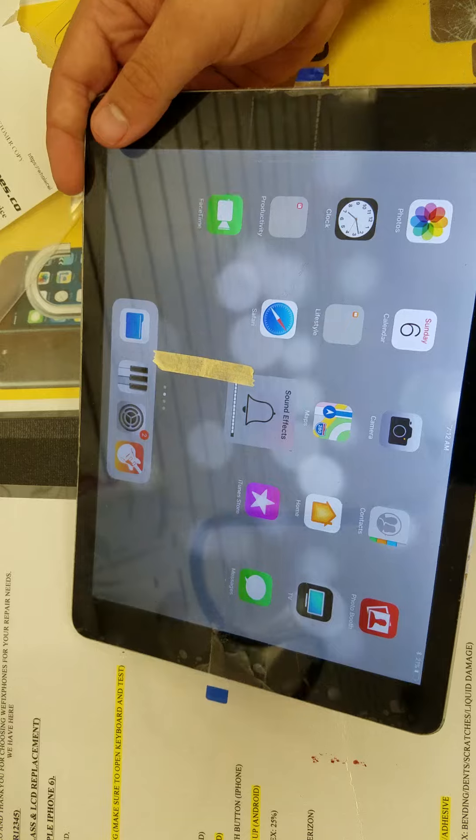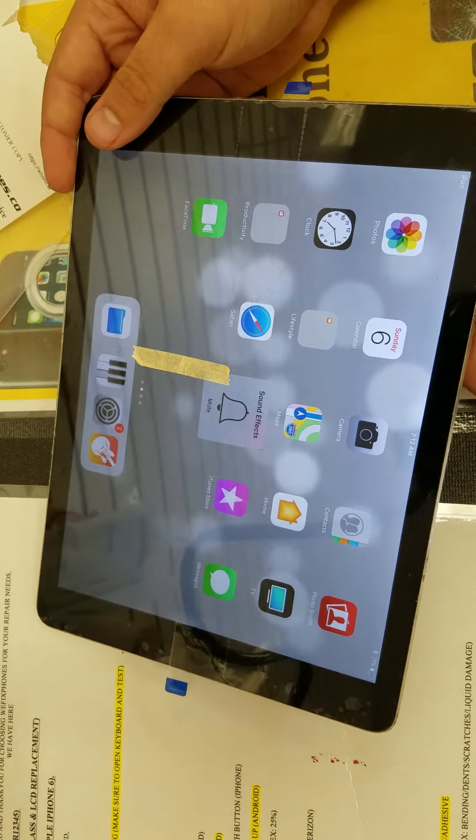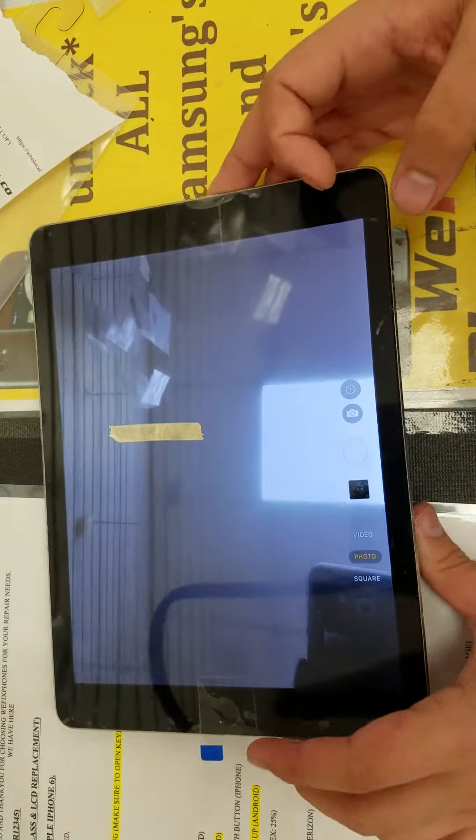As you can see, the volume is working. As you can see, the back camera and phone are working.